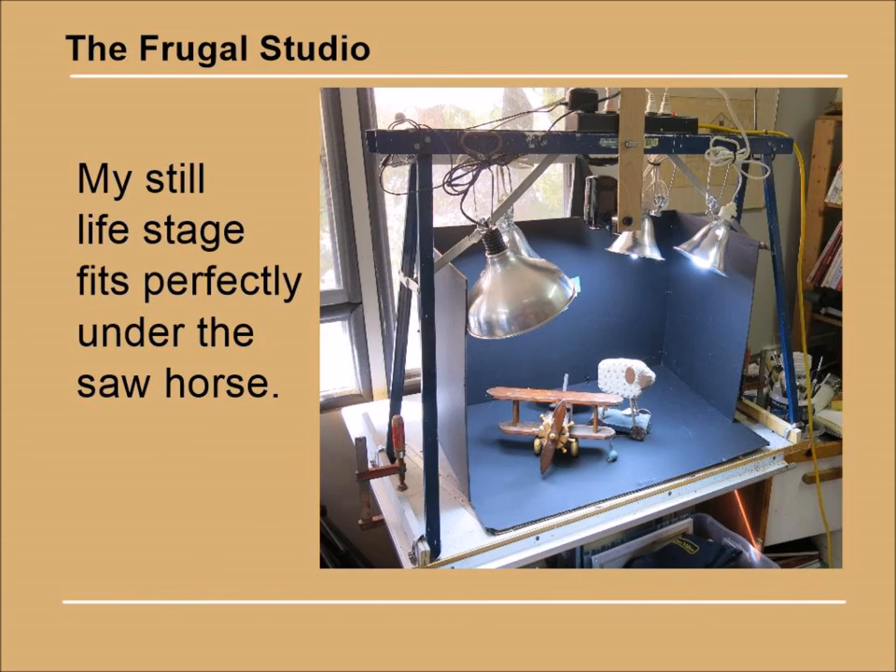I can now mount my video camera or my still camera on the sawhorse, and I can also photograph subjects in the still life stage. That makes the assembly useful for three activities. It doesn't get any better.